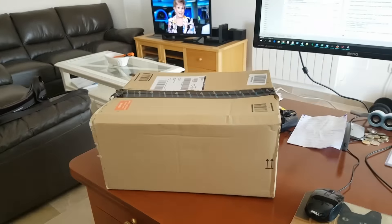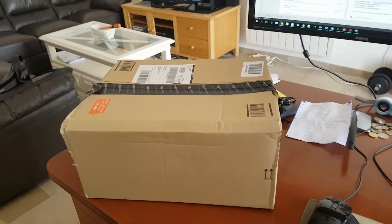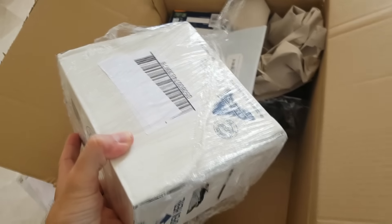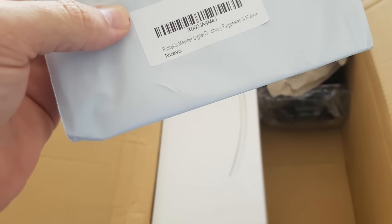Always exciting when you get a box from Amazon, and I think there's something in there that I was going to use — Atkins milkshakes, because I'm putting on a bit of weight. Open that in a second.